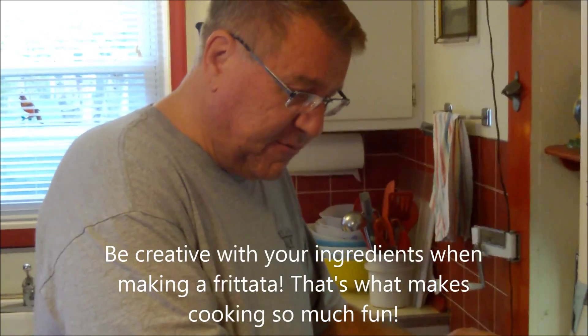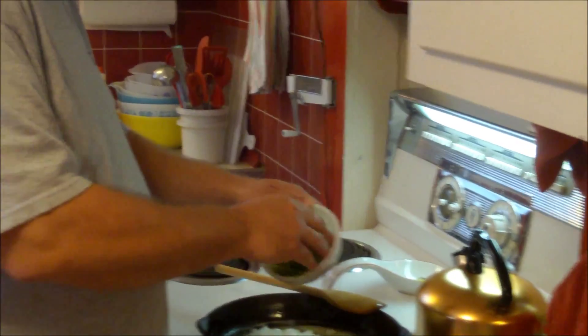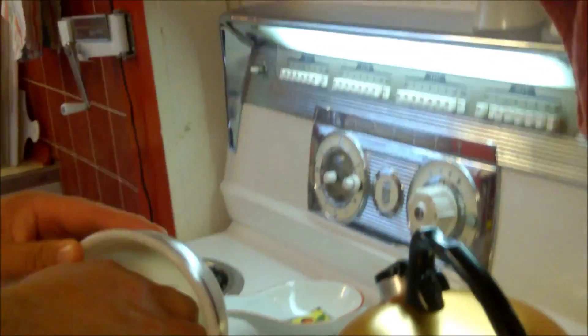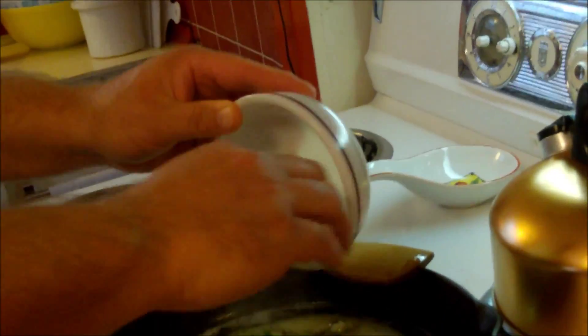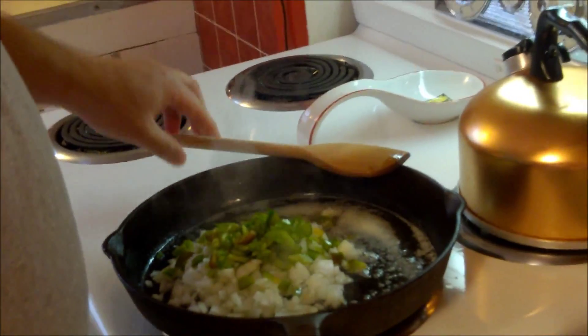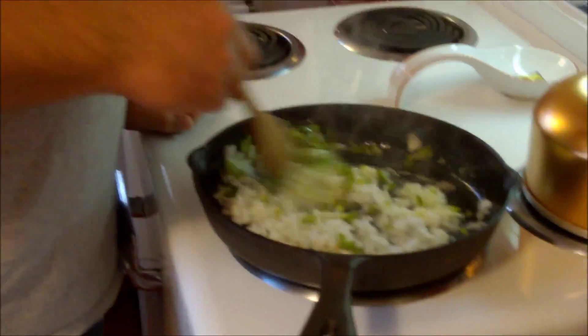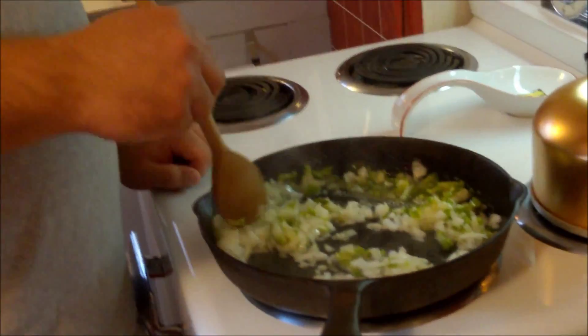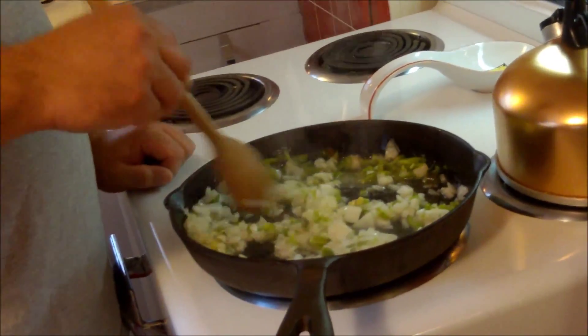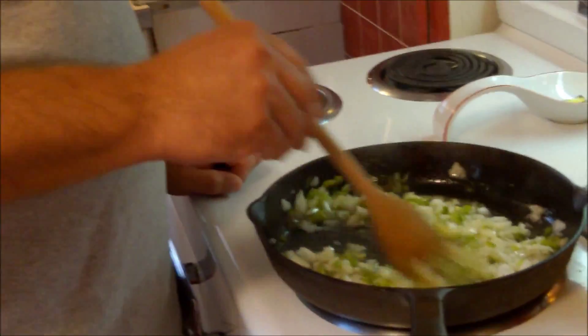We had some green pepper from the farmers market that we didn't use the whole thing, so this is about half a green pepper. You could use more — that's the beautiful thing about frittatas or omelets, it really gives you the opportunity to use up things you might have leftover and get creative. Anything goes.